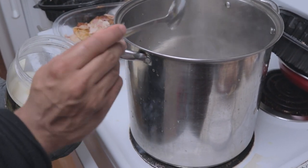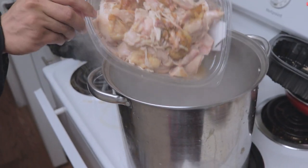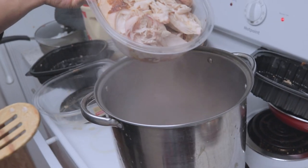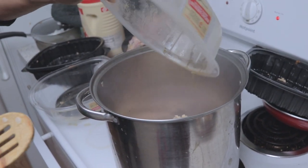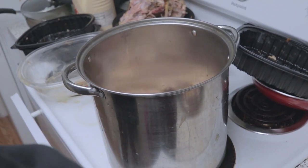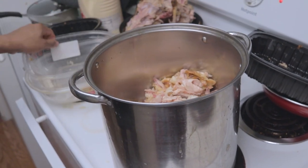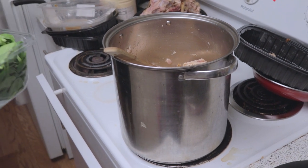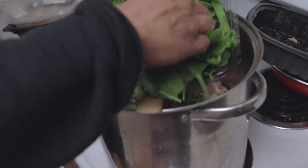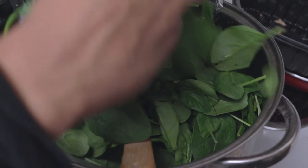Add a tablespoon of coconut oil into a big pot — I got mine for $10 from Walmart. Add all your shredded chicken in. I have three containers full, so I'm just dumping it all in there. With the juices — don't waste those chicken juices, they're full of flavor. Then dump in your baby spinach. Be a little more careful than me because I did spill some outside, but I picked it up, washed it, and put it back in.